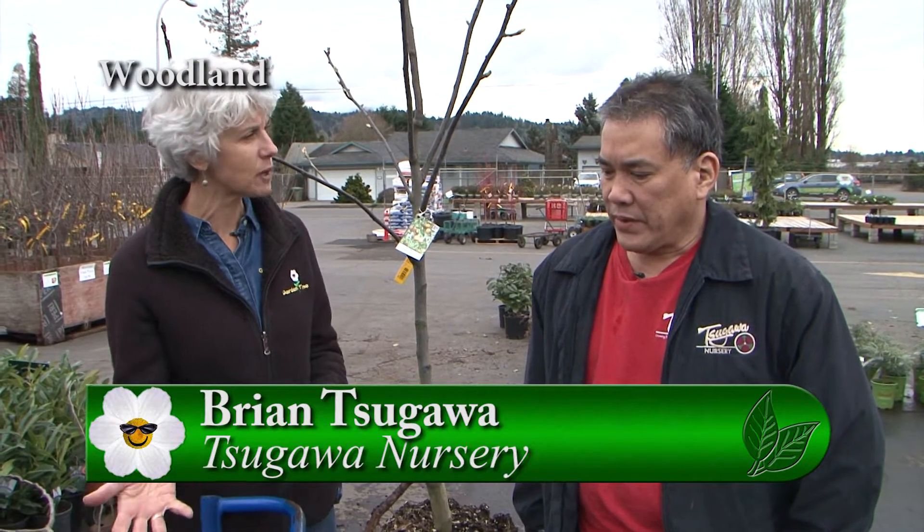It's springtime, and if you love fruit trees and want to put some in your yard, Sugawa Nursery is the place to come. I'm with Brian Sugawa, and it looks like there are a couple different fruit tree types that we could put in. Let's talk about this one.